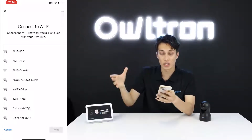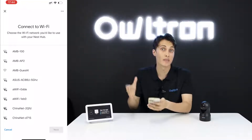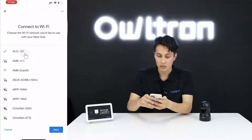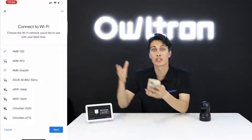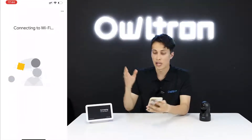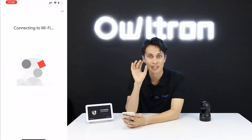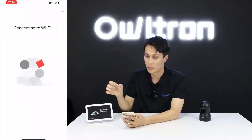Now you need to make sure your phone and Google Home device are connected to the same Wi-Fi. I'll find the matching Wi-Fi for both devices — it's a 5GHz network. Don't forget to connect both to the same Wi-Fi.